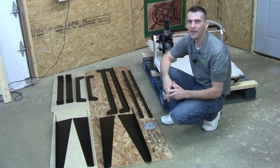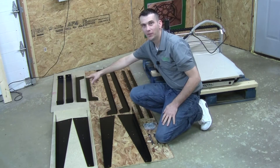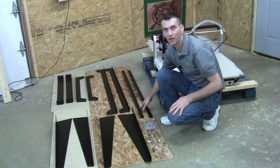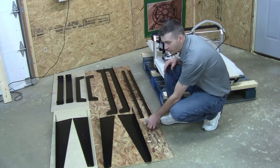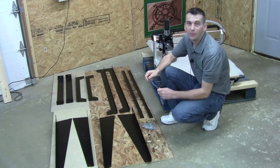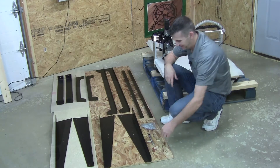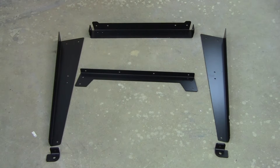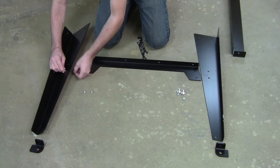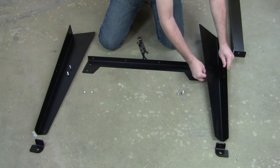Before we begin the assembly of our base let's go through our parts list. You should have two sets of legs, two upper end rails, two lower end rails, two lower side rails and two upper side rails. Your associated hardware includes your nuts, bolts and washers, and to complete the assembly all you need are a couple of half-inch wrenches or a crescent wrench or a combination of the two. To begin the assembly we're going to work on one end of the table by assembling a leg set — you need a left and a right leg, a lower end rail, an upper end rail, ten nuts and bolts, and two feet.